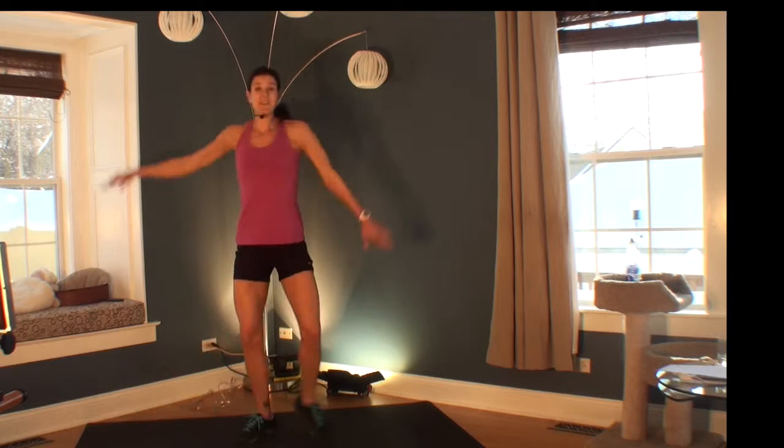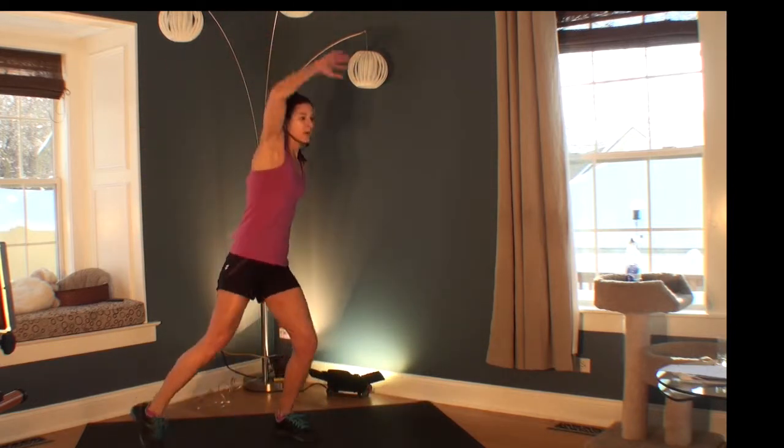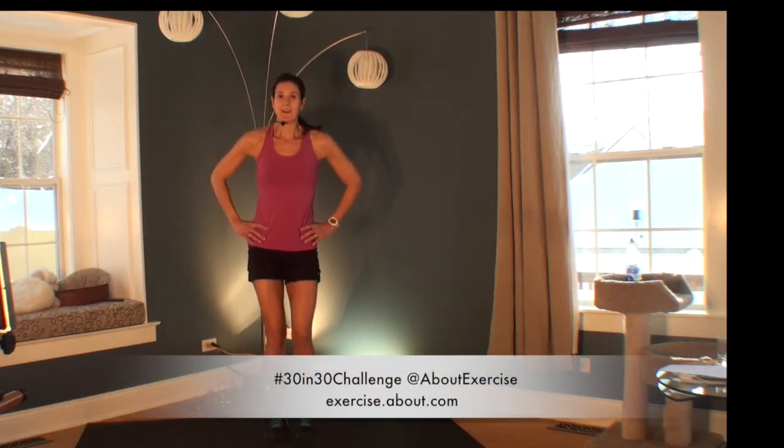You just have 5 seconds to go. 4, 3, 2, 1. Great job. Let's move on.